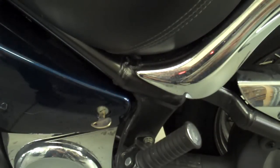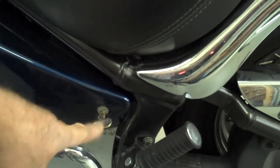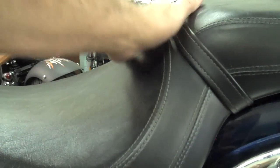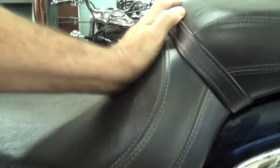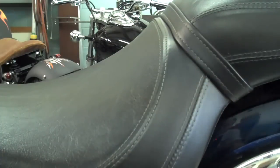To remove the seat on these Vulcans, go ahead and put the key in the slot on the left side cover. Before you turn that, go ahead and push on the seat — about right in the middle — push down real hard as you turn that key and that should release the seat. You don't want to turn that key too hard or you might break the key off, so be sure to push down the seat when you turn the key.